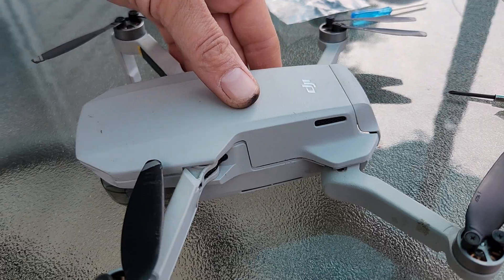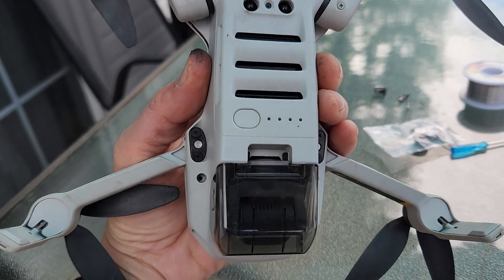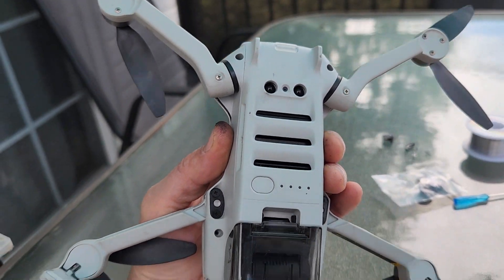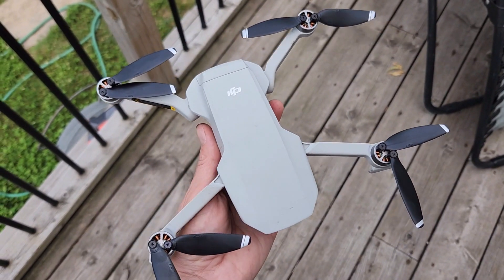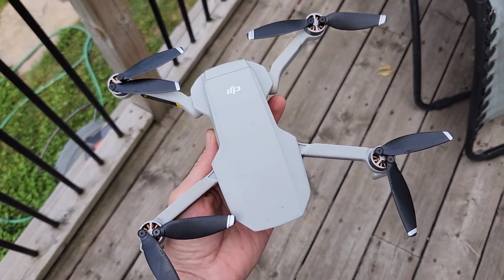Once all those little wires are back in place, put the case back on — there are four little screws to put back in there and you're ready to go. For good measure, I replaced all of the blades, so this should fly really, really well. Let's give it a try.